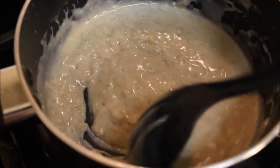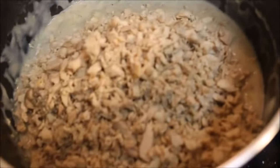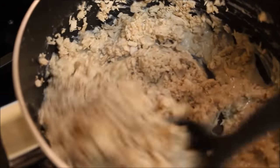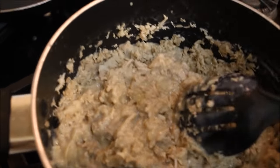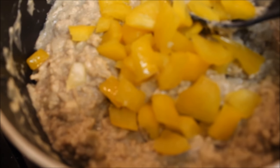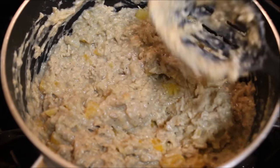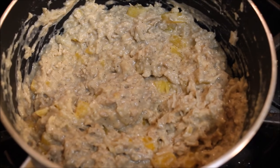Now it's time to add your chicken. Add your cooked chicken and stir until all the chicken is covered with the sauce. Then switch off the flame and add your chopped bell peppers. Stir until combined and your mixture is ready. Let it cool down completely before we go to the next step.